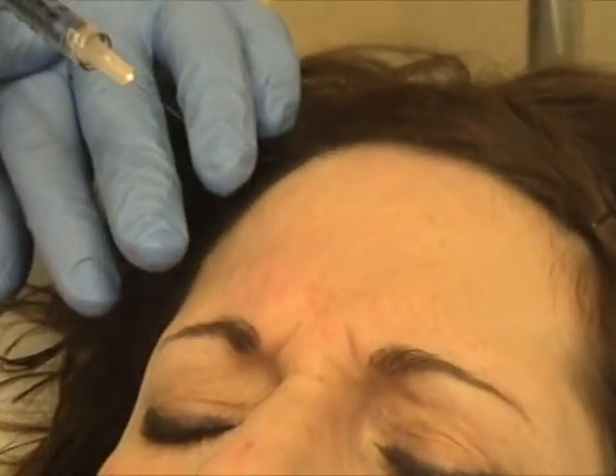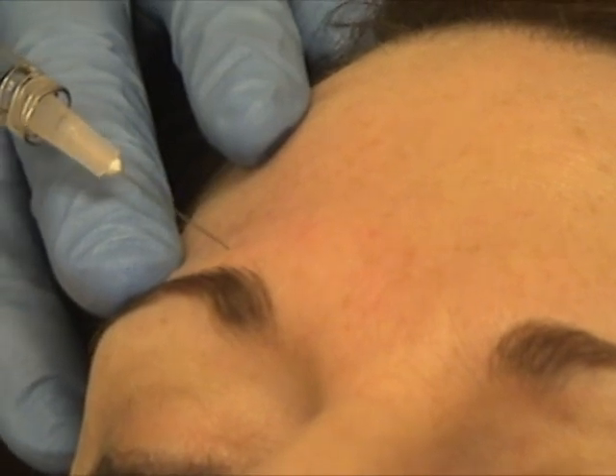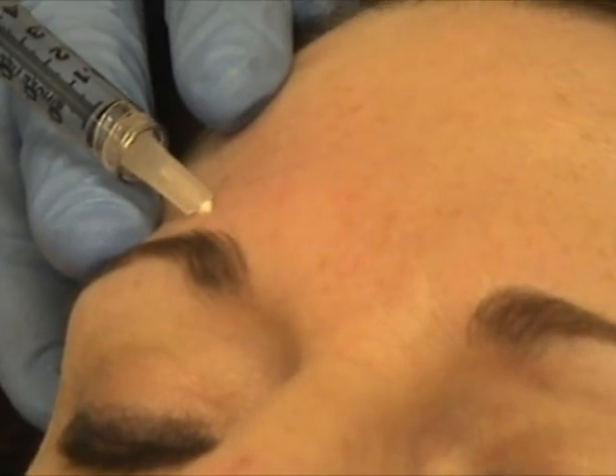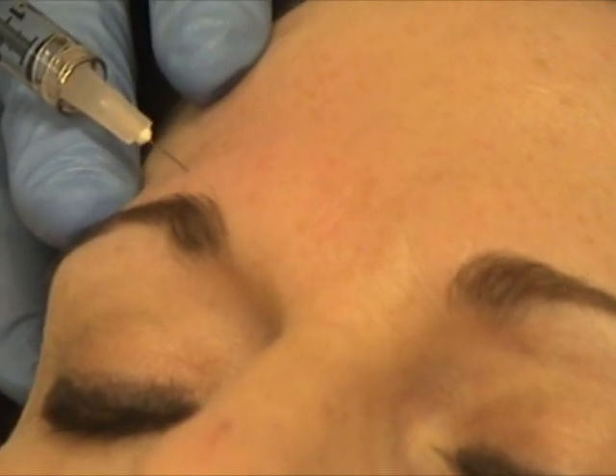Big frown. Okay, relax. When I inject here, I do not fan it, because I'm afraid it's more likely to give you a ptosis. So I'll go right down to the base of the nose there and then inject on the way out. I'll do about 12.5.